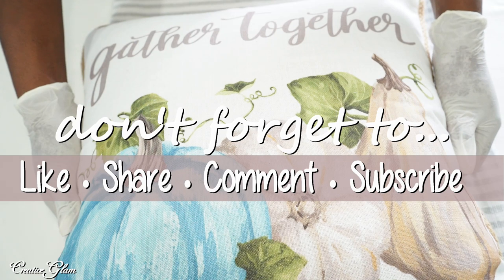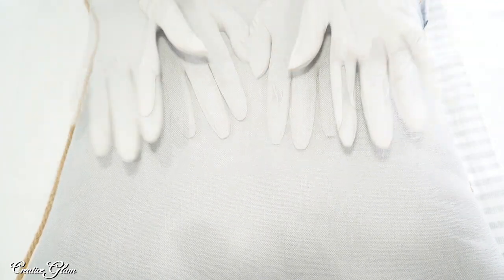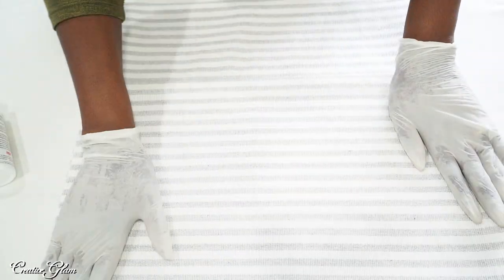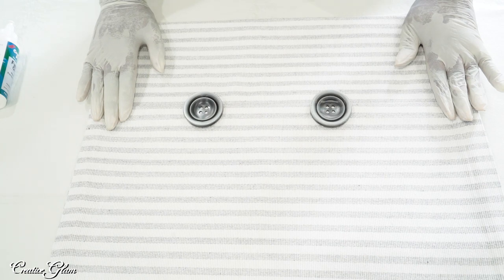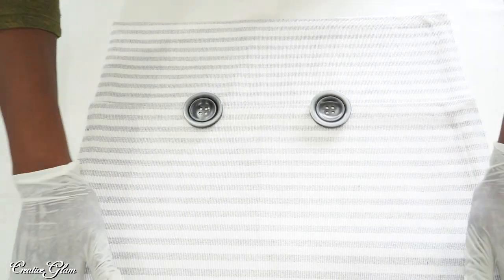This is the pillow I currently have — it's fall-themed on one side and solid gray on the other, which matches the laundry room. I got this lip cover from Hobby Lobby and I was thinking I'd just cover this for a spring-summer look. I'm going to leave the bottom open for my pillow insert. If it were high traffic, I'd use the sewing machine for a more permanent pillow, but it's purely decorative and aesthetics are important.